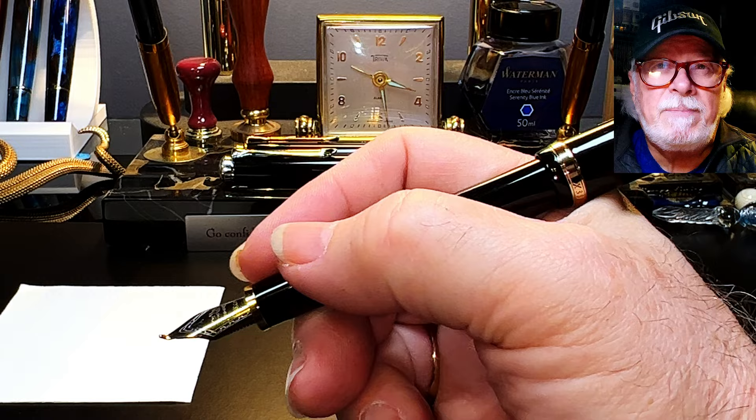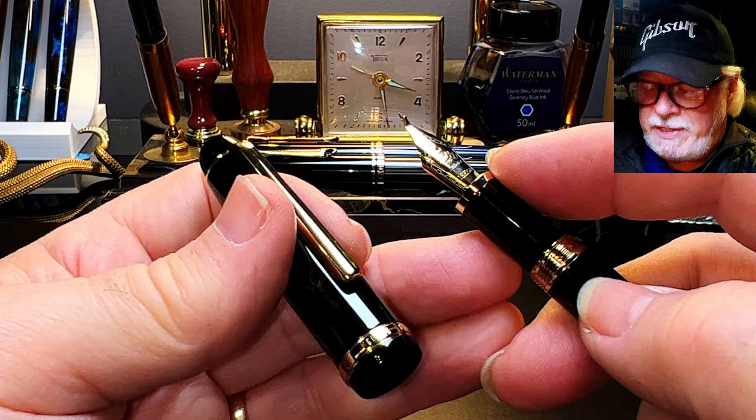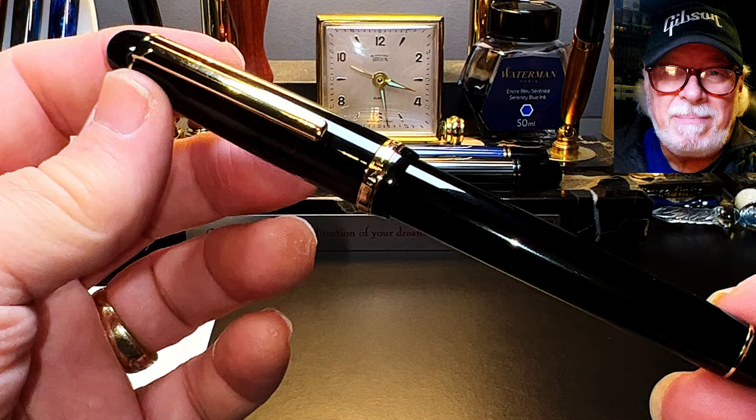The cap posts deeply and securely, and does back-weight the pen slightly, offsetting the balance in the hand. The pen is plenty long enough to write with unposted. The X350 is noticeably slimmer than the X850 in the hand, and this section is a big improvement over the divots on the X850. I bought this pen from Sally's Easy Buy Shop on Etsy for $14.80 US.